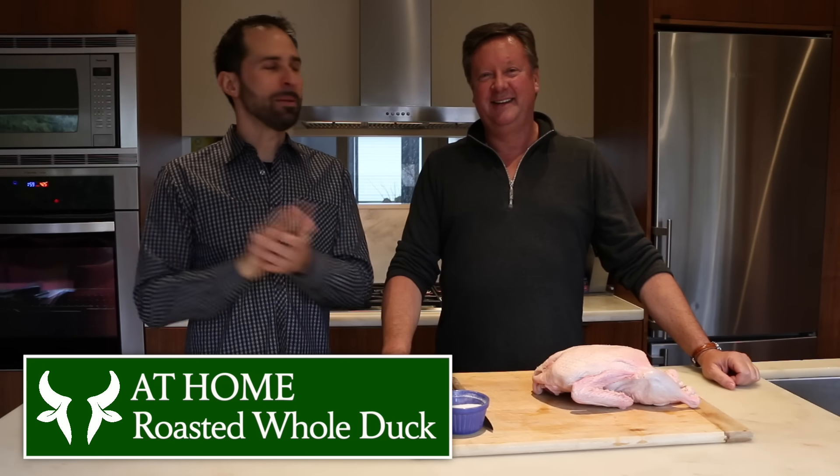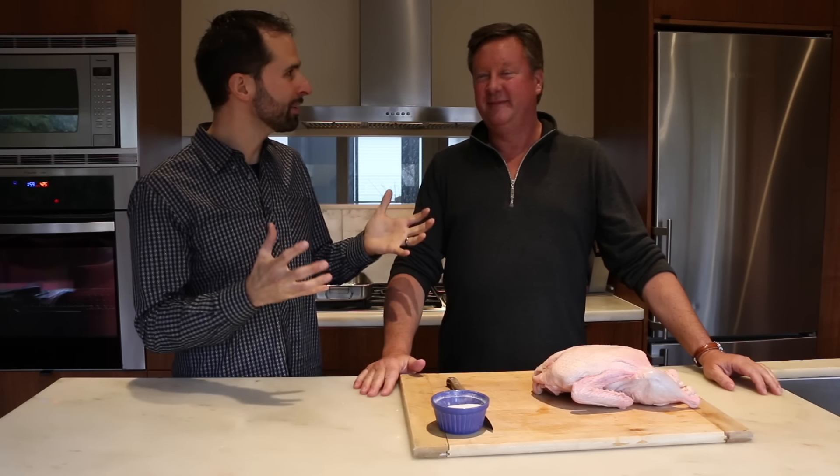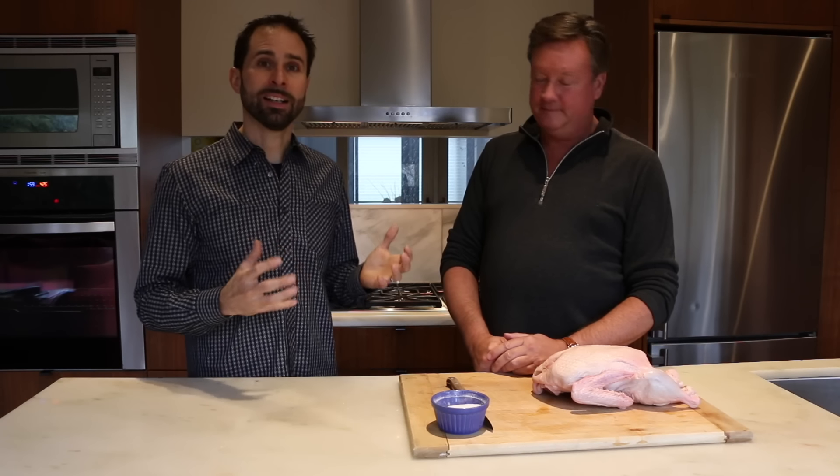Whole roasted duck. I'm here at one of Healthy Butcher's most amazing customers' homes. Thank you for having us here, first of all. Paul Lanzarini, a good friend of mine, and we're here to do a delicious whole roasted duck.